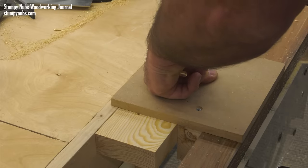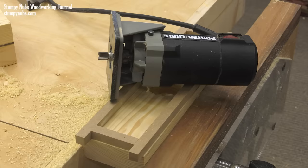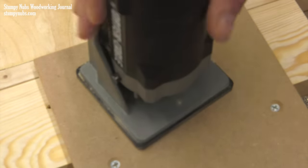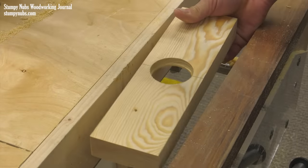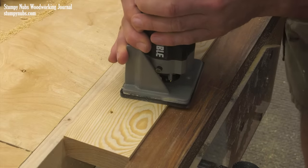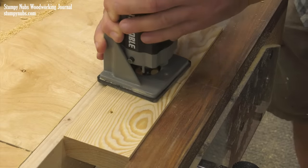Notice how a fence was attached to the template to help align it while securing everything in a vise. You could use double-sided tape to secure the template instead if you prefer. A template bit is installed in a router — this features a bearing that's above the bit. That bearing will ride on the inside of the hole in the template, cutting the hole in the workpiece beneath to that same larger size. Since this template bit wasn't long enough to cut all the way through in a single pass, the template is removed, then the freshly enlarged upper portion of the hole serves as its own template with the bearing riding inside it as it enlarges the lower portion.